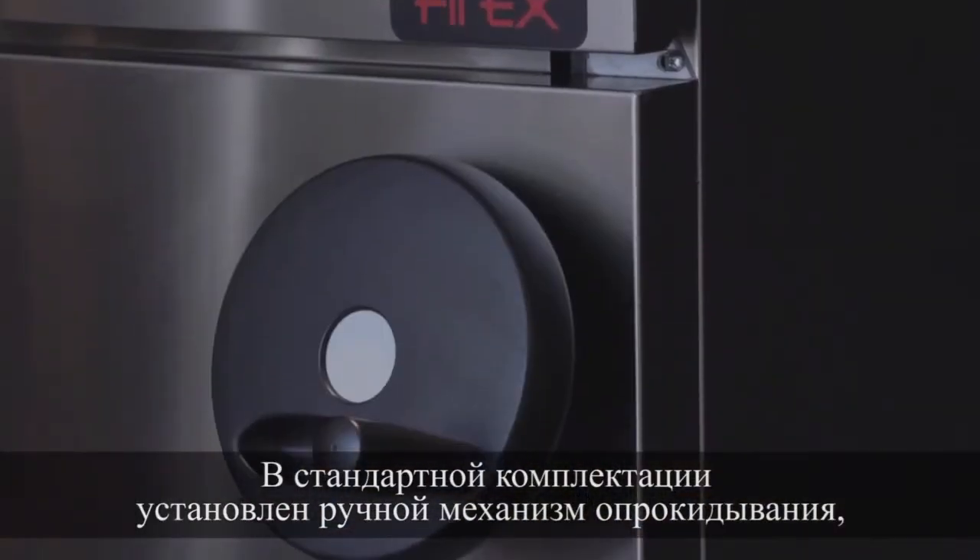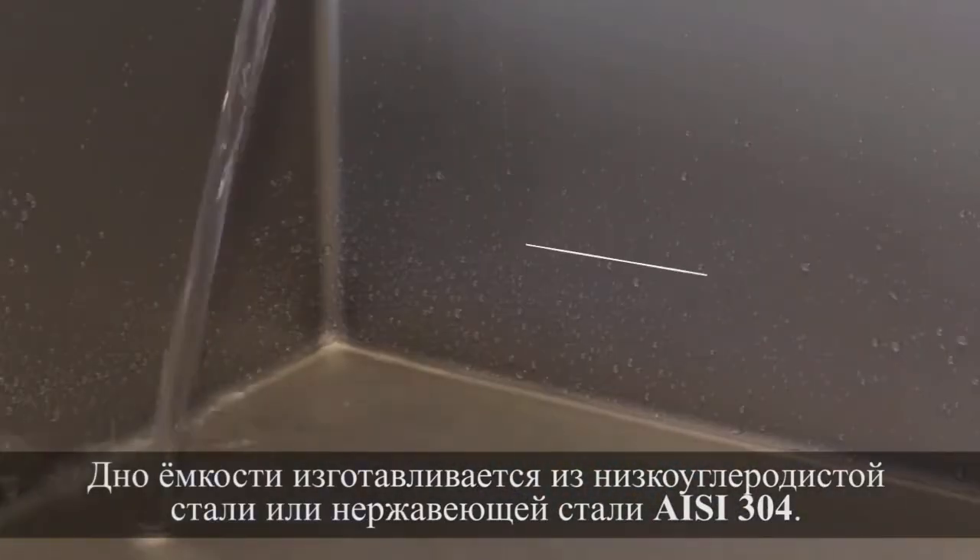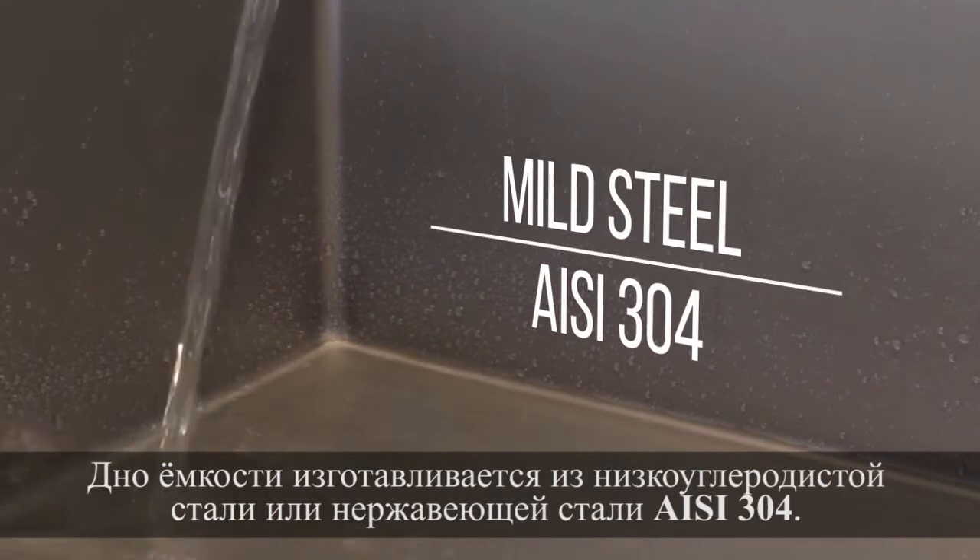Manual tilting is standard but can be motorized upon request. The tank bottom is made of mild steel or stainless steel ASI 304.